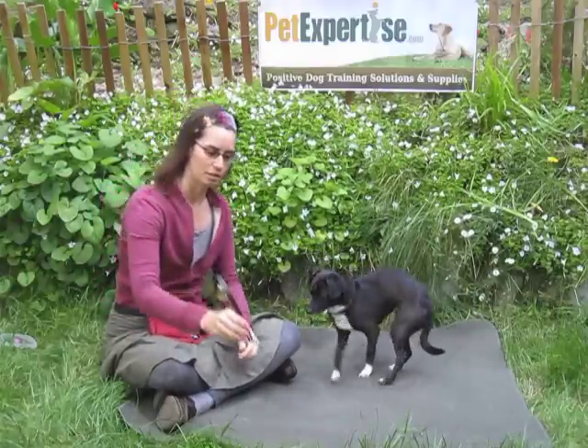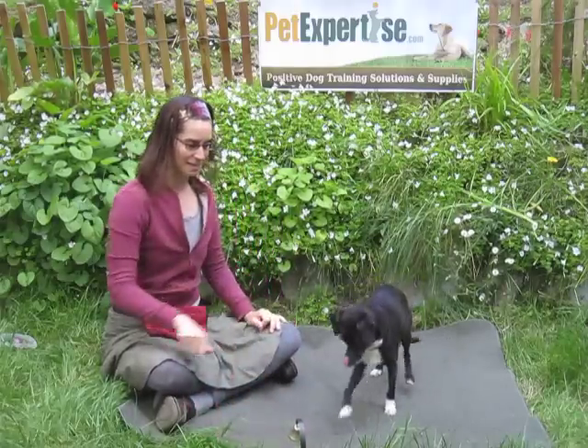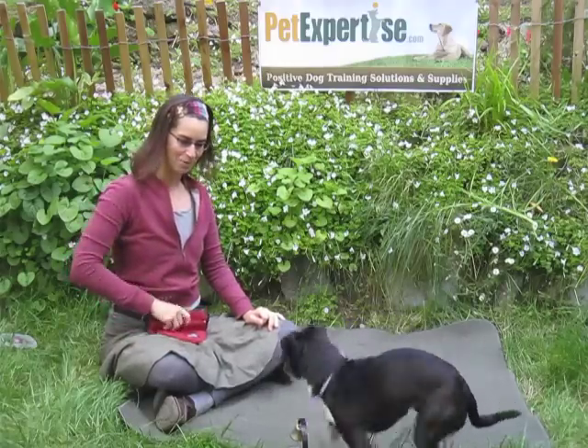Let me demonstrate here with Ollie. You ready, puppy? Get it! Get it! Good boy! Get it! Yay! Good puppy!